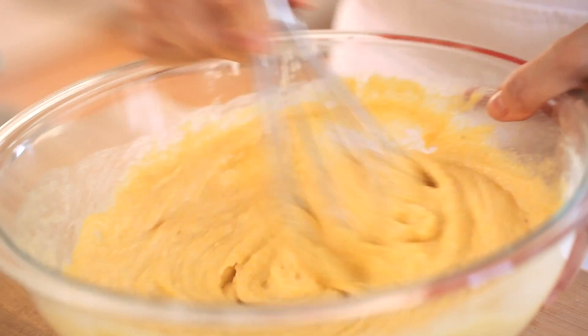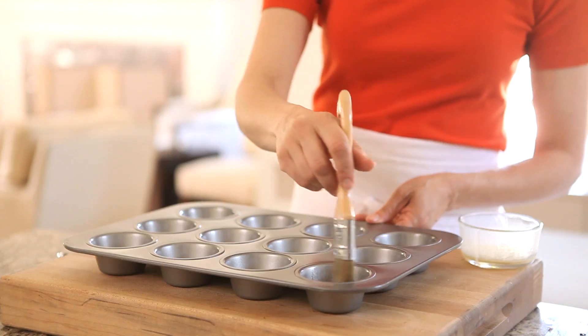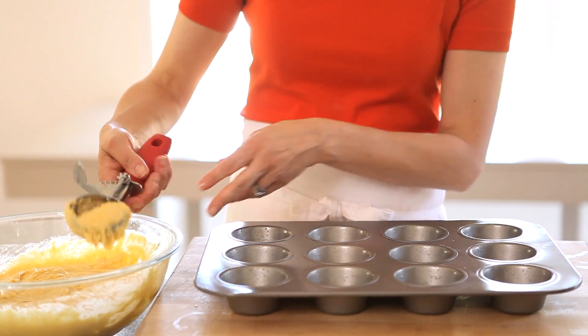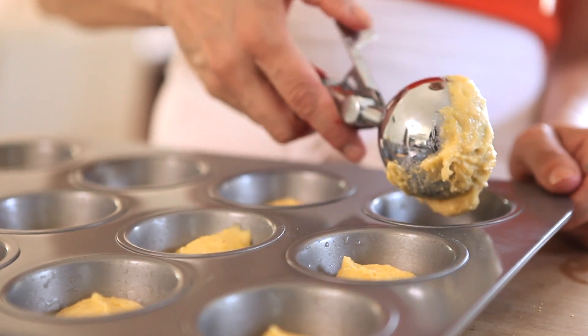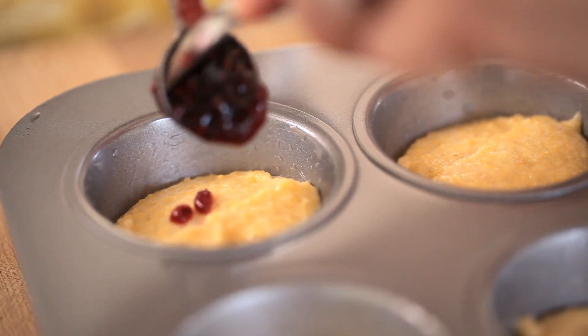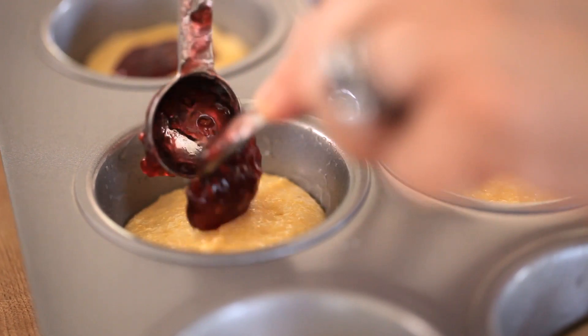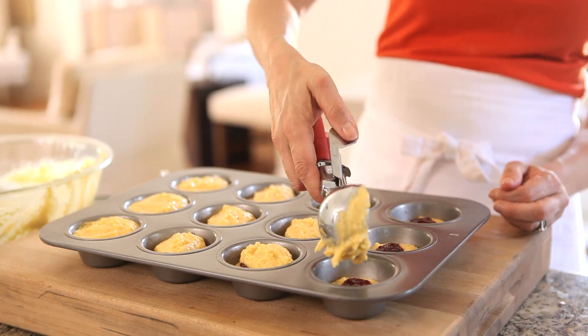Stir that all up, and then we're gonna prep our muffin tin. With a pastry brush, take some melted butter and just grease the inside of the tin. Then take an ice cream scoop and fill it with about a half a scoop of batter, and fill all the wells of your muffin tin. Then go in with one teaspoon of raspberry jam and place it in the center of each muffin.